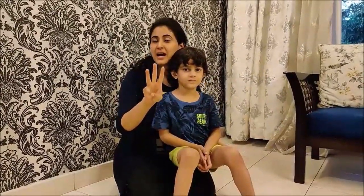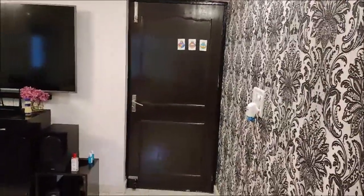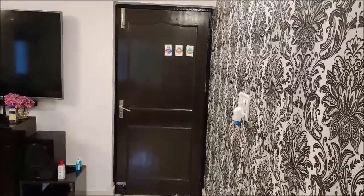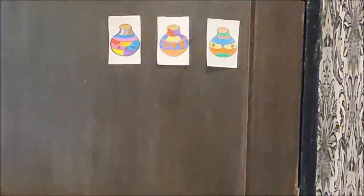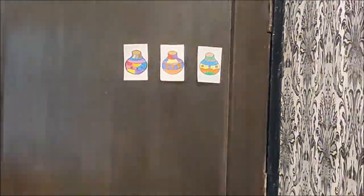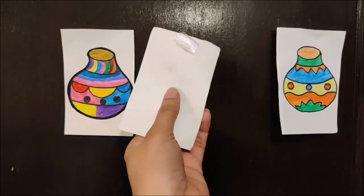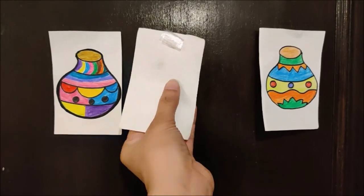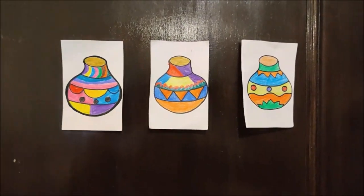For this game, children, you need three matki cutouts. I will show you these three matki cutouts drawn by me. See children, I have put my matkis on the door. These are my matki cutouts and I have put them in a row on the door. On each paper I have put tape so that I can stick the matki cutout on the door.